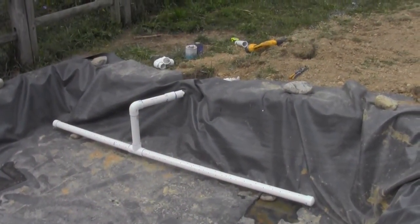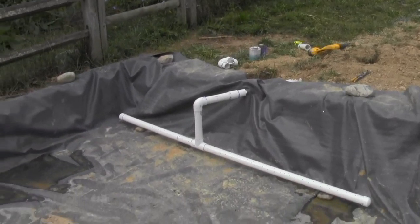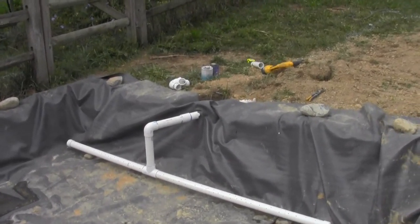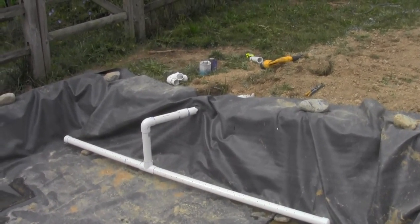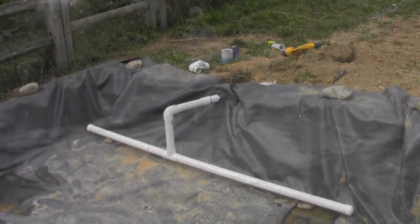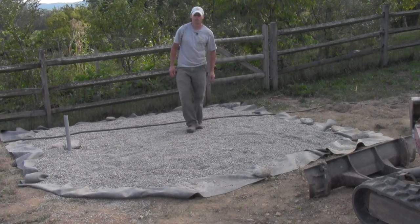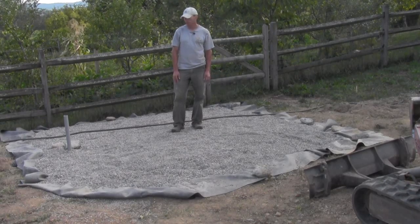We're ready to add the gravel. We'll do about six inches of one to one-and-a-half inch round river rock at the bottom, followed by about 15 to 18 inches of pea gravel on top. The wetland area is now filled in — on top is pea gravel, about 12 inches of it, and underneath is the six inches of river rock. The slotted PVC inlet distributes the incoming water evenly across the wetland.